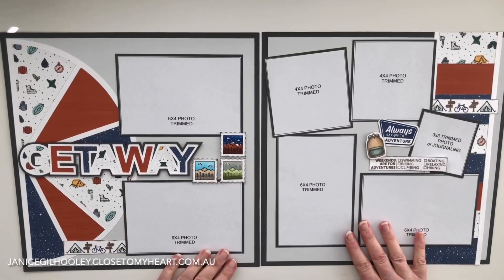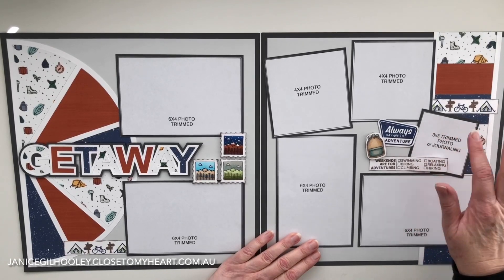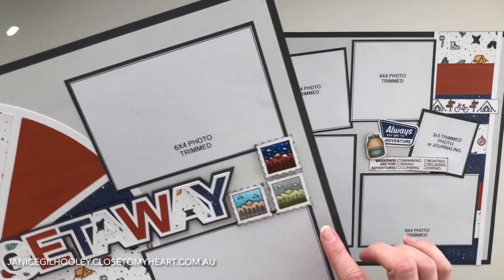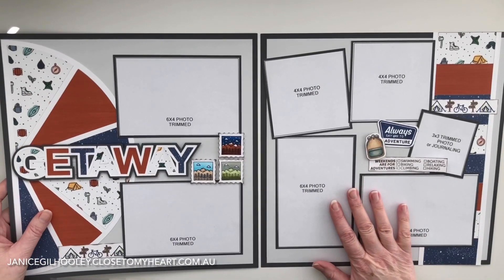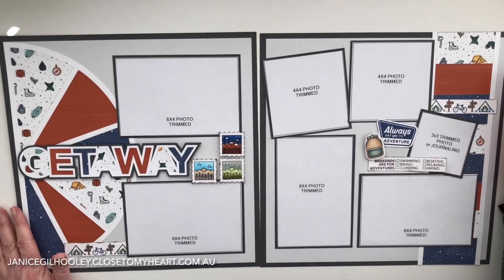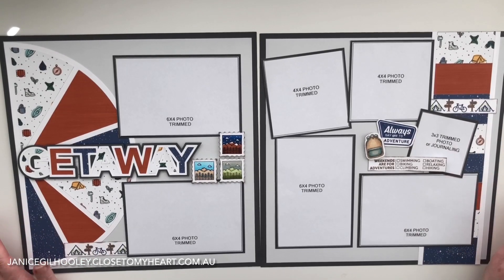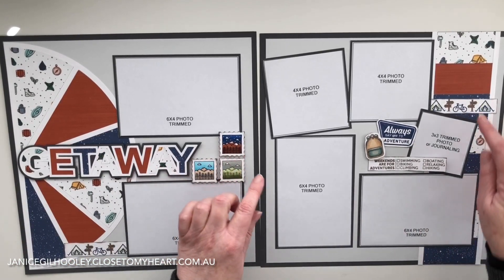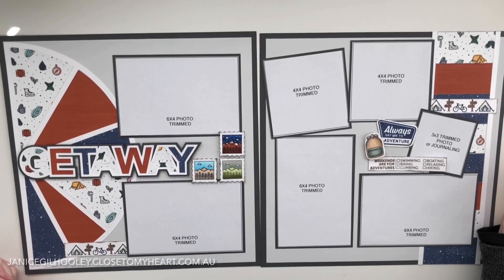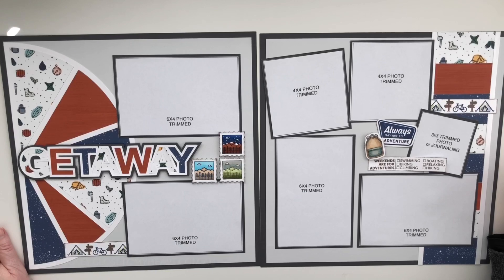You can see the double page spread here all finished and ready to go. I will put adhesive on this once I've stuck my journaling or photo into this section. I'll put some still shots up at the end of the video so you get some close views of the elements involved. I really like how this came together — the charcoal and pebble bring out the grey tones in the printed paper and it's nice and restful alongside the bright paprika and the colouring. Thank you so much for watching, I hope you enjoyed this getaway layout and I hope to see you next time.